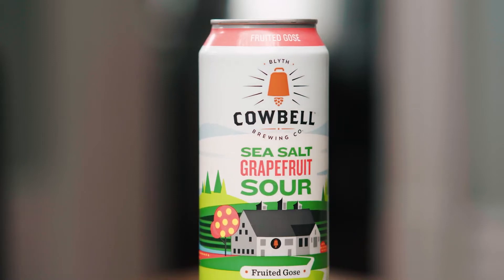Hello Internet, Jeremy here at Cowbell. Today I'm here to talk to you about our latest seasonal sea salt grapefruit sour. This is our take on a Gose — spelled G-O-S-E but pronounced Gose. It's actually a German style beer that traditionally is a tart and fruity wheat ale.